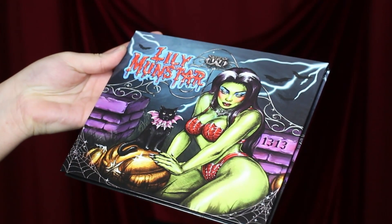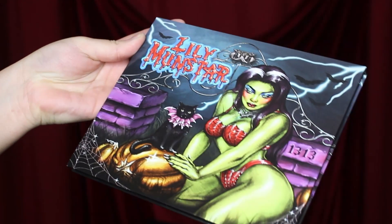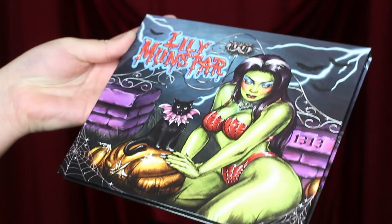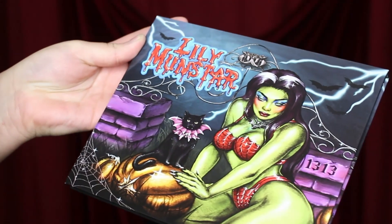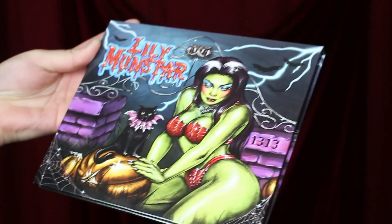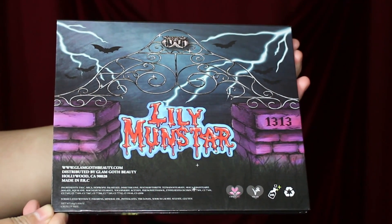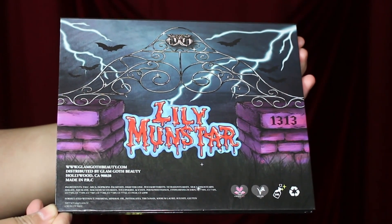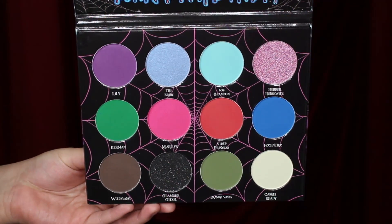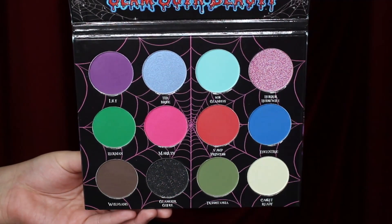This is what the outside of the palette looks like. I love the design and artwork and all the use of different colors — it matches exactly what the inside of the palette looks like. On the back, you can see that it is cruelty-free and vegan, and this palette retails for $40. There are 12 eyeshadows: 4 shimmers with varying finishes, and the rest are matte.